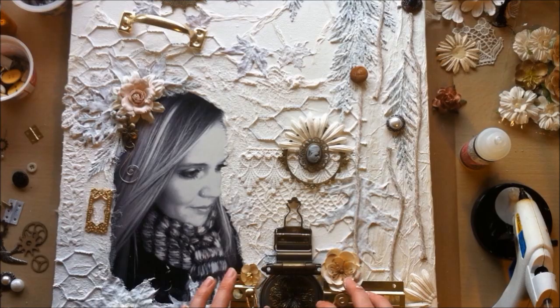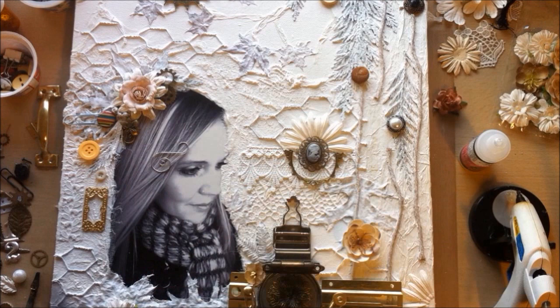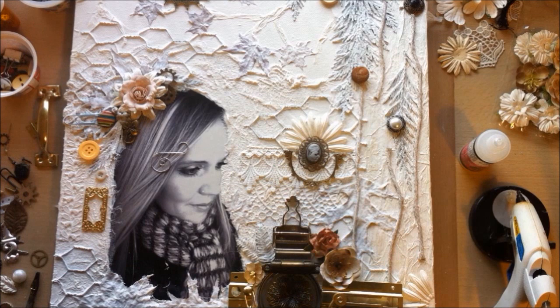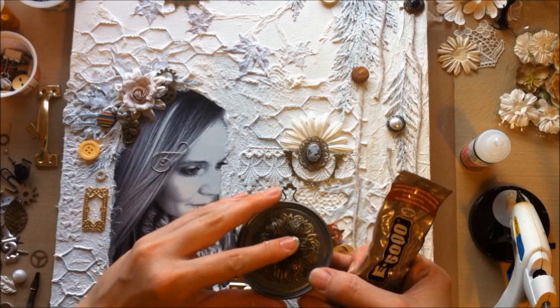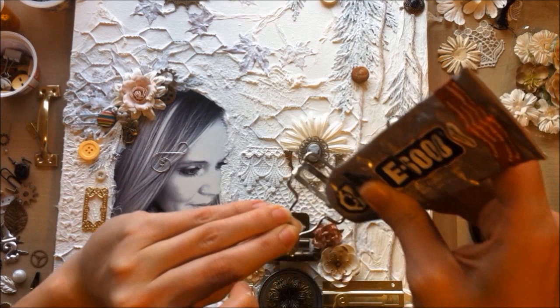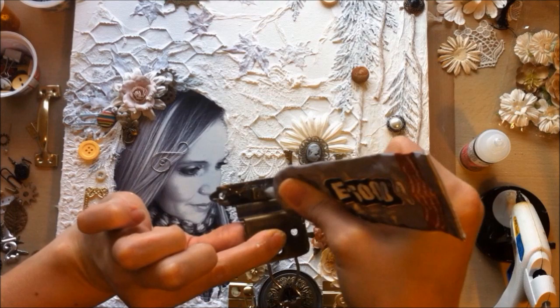For this part of the video, I'm just playing around with placement. You're going to want to check out part two — the link is posted below. Part two is where the finishing touches happen: all the elements get glued, painted, and sprayed, and you'll also see a slideshow at the end of the completed collage. Thanks so much for watching — here's a quick picture of what I've done so far, and part two will show the rest.